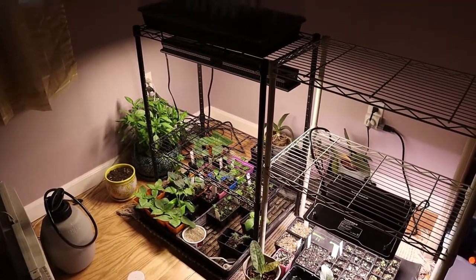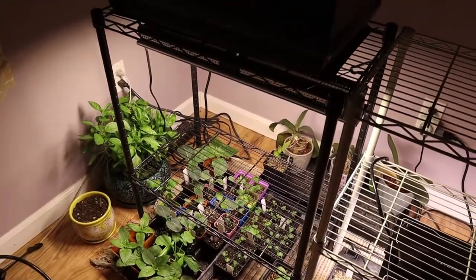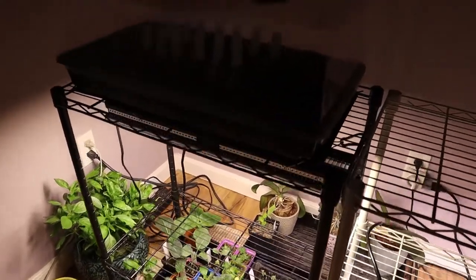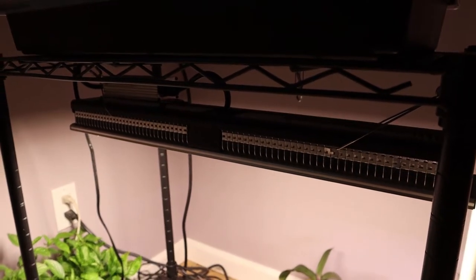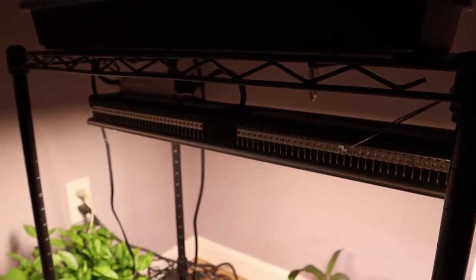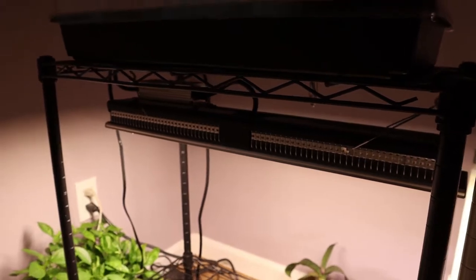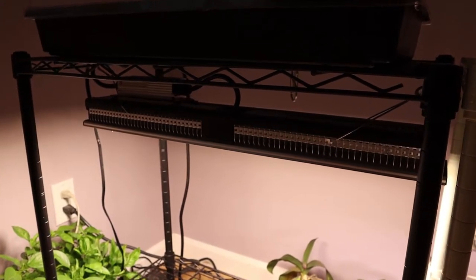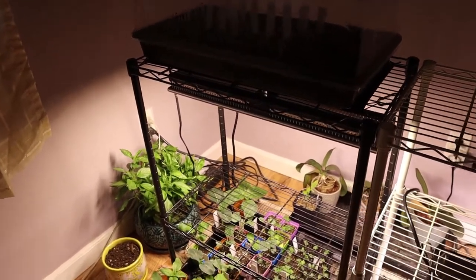First, I'm going to talk about this grow light — this is a Mars Hydro grow light. They sent it to us a couple years ago and it's been a really good light for us. For most of the year we use this; it's 130 watts, which is a lot of light, so we don't want to waste it.